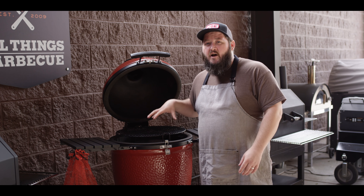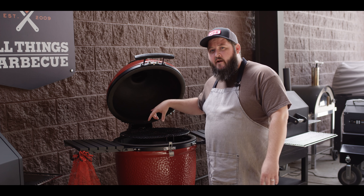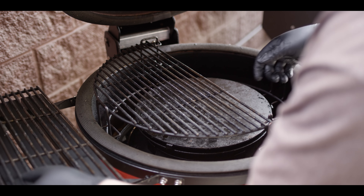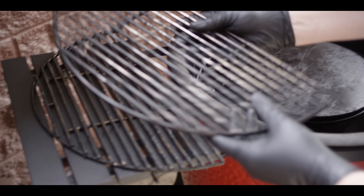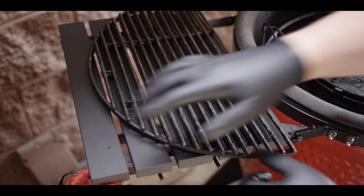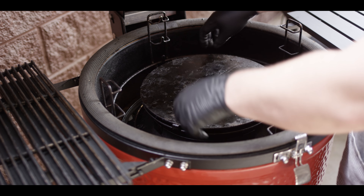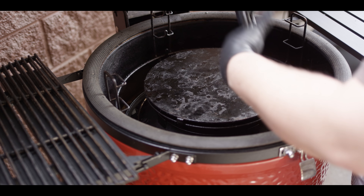Today we're gonna get it set up for smoking, so come check out the new configuration. We're gonna start by taking the grates out here, set them on the side. Check out these brand new metal shelves — those are really cool. And then this is the new cooking chamber, a sort of hyperbolic chamber that creates a really cool air flow.